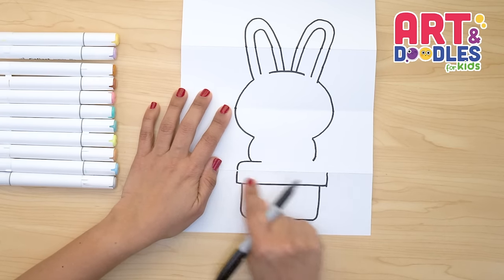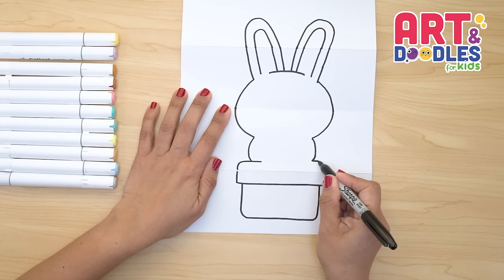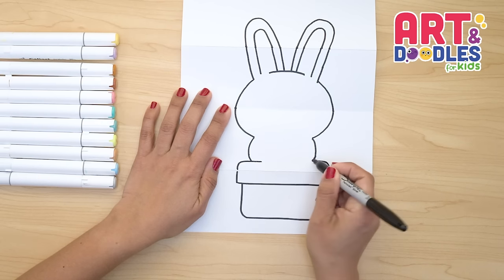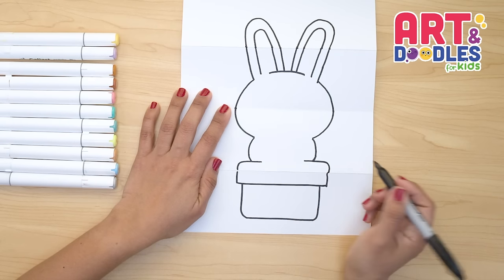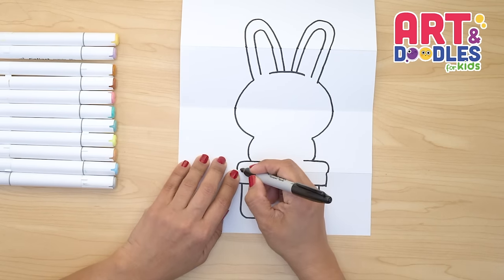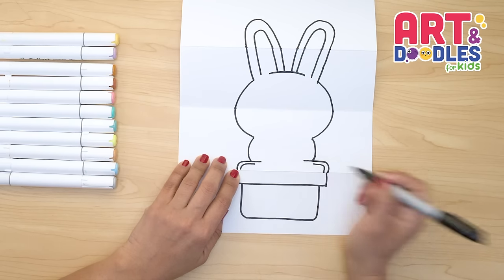The little bit of space that's left here we're gonna do long feet. They go and curve — make sure not to cross the folding part. We're gonna go down and curve, and I'll bring this part going in a little. To make it look more like feet we're gonna do one curve inside — it goes in.